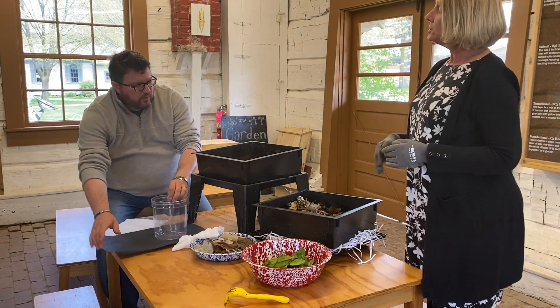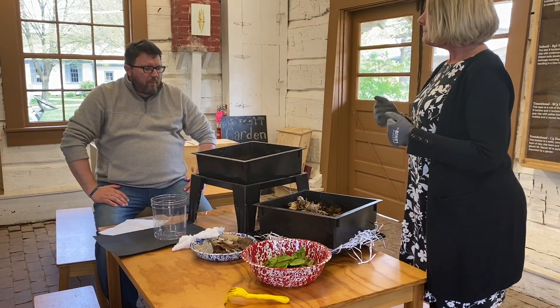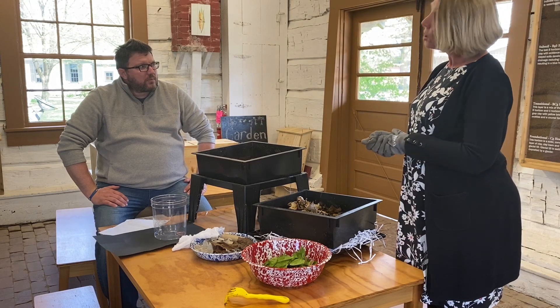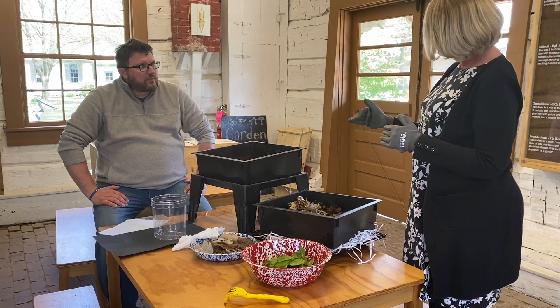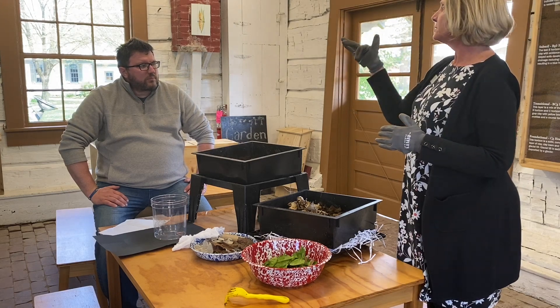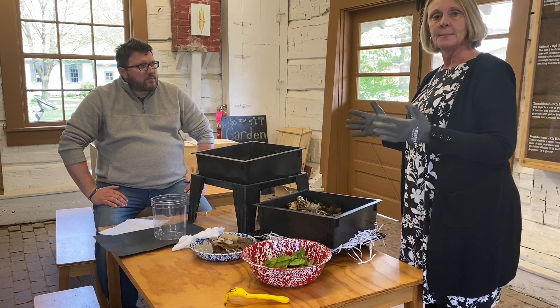The other thing you want to do is bedding. Bedding is really important for your worm compost or worm farm at home. You can layer soil and sand. It's nice to make it layered because as your worms burrow through there, you can see how they mix it up.